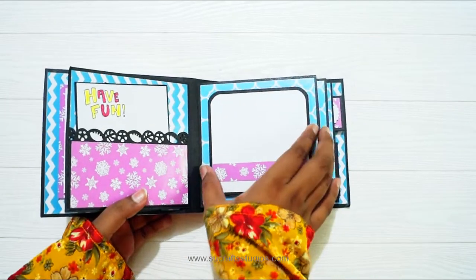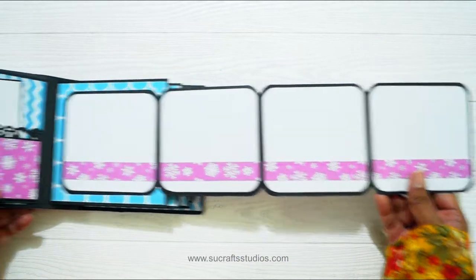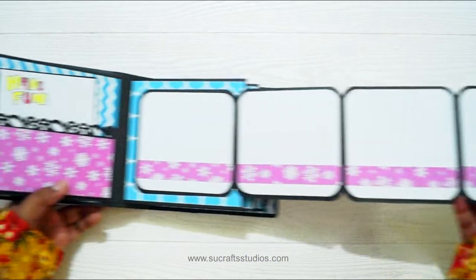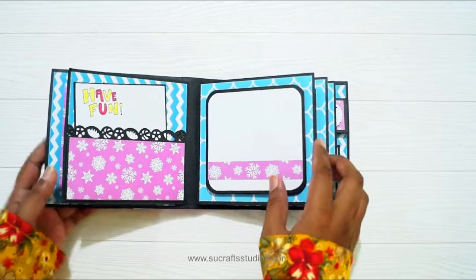And then here is a folded card. It opens like so. You can add almost 7 photos in this one, or you can add some wishes if you want.